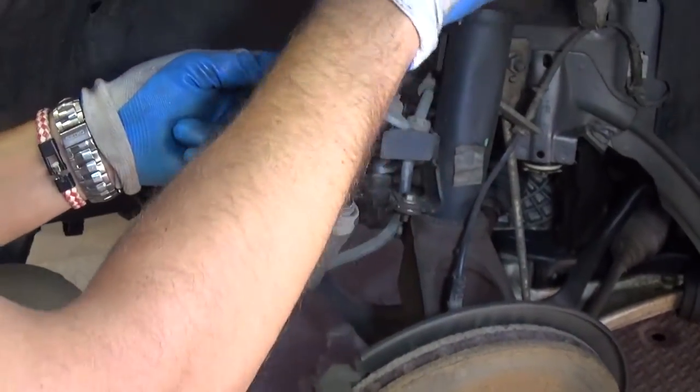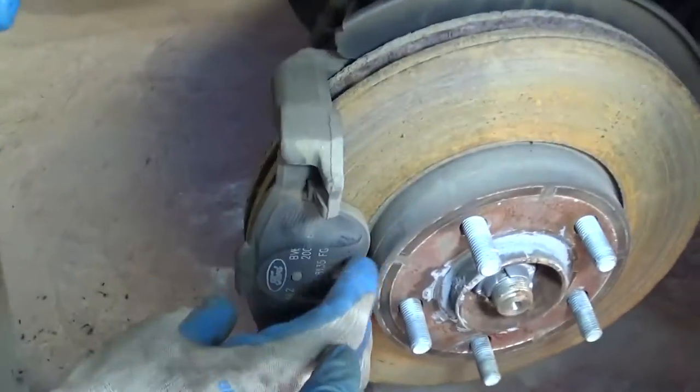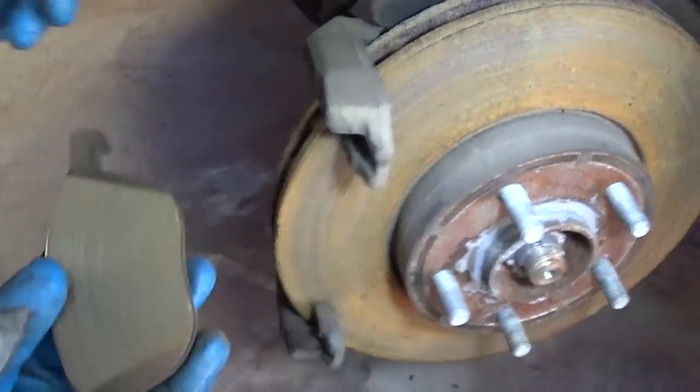That way it's not going to hang on the brake line, because that's very dangerous — it can damage it and you'd lose your brakes. The outside brake pad you just pull out like that.